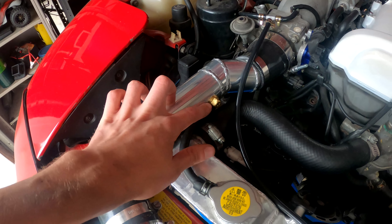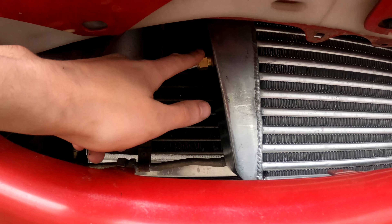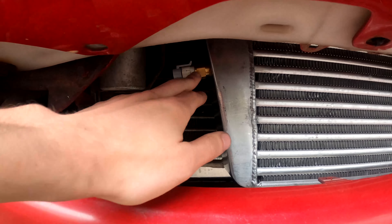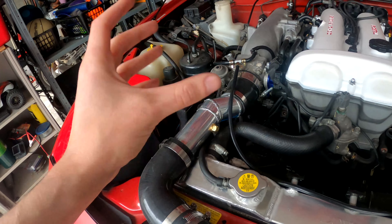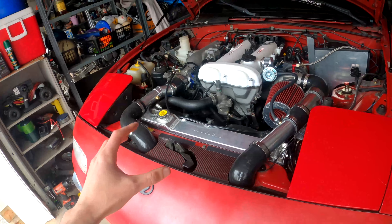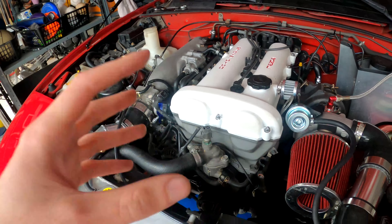Over here I went ahead and plugged my intercooler piping where the intake air temperature sensor used to sit. I moved that over to the side of the intercooler on the cold side to reduce heat soak. Here it's in open air, whereas before it was in the engine bay right over the cooling hose, which made the sensor heat up and give the ECU false readings. So I took care of that.